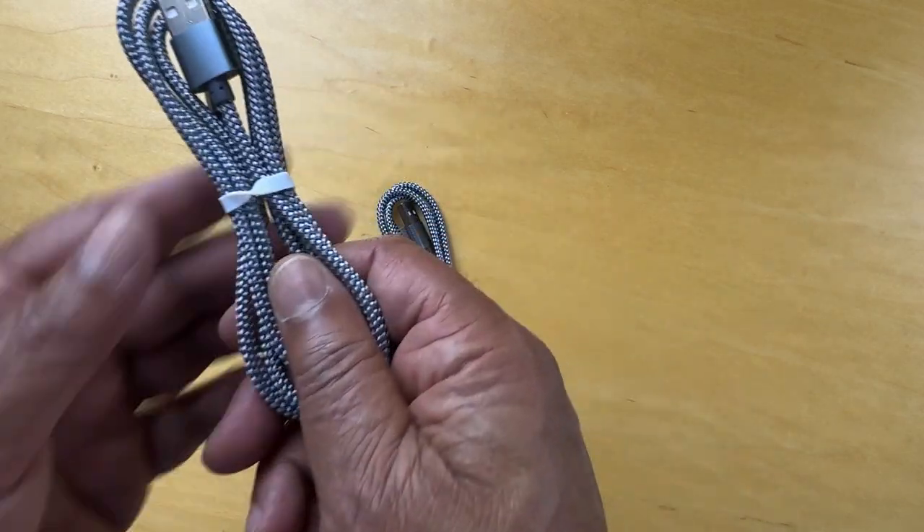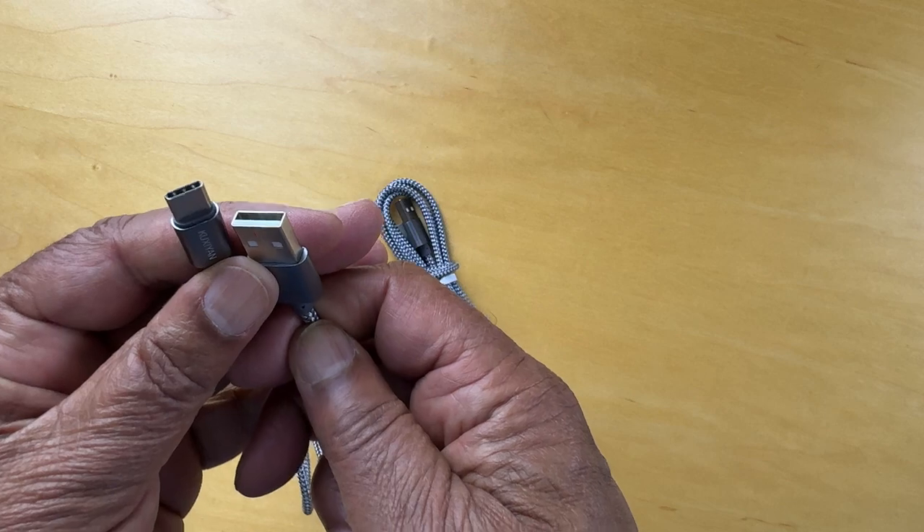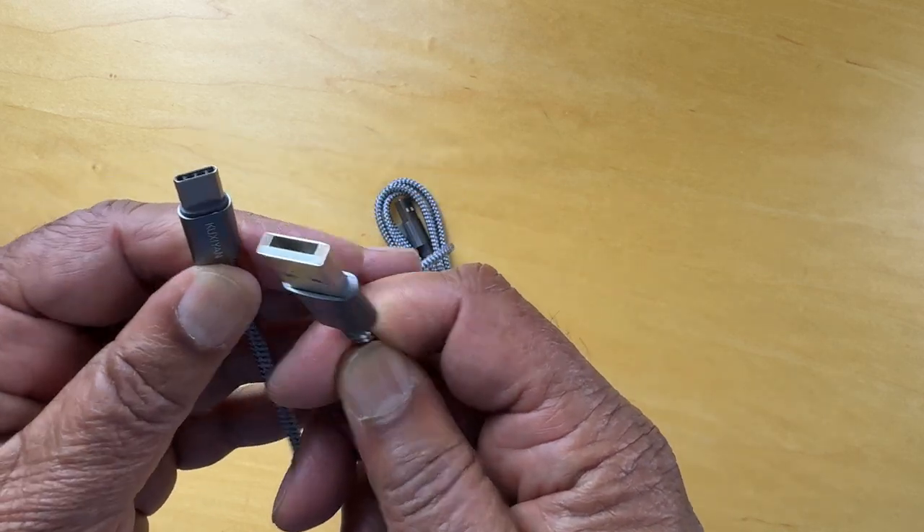So let's take a look at this. One end is a USB-A and the other side is a USB-C.